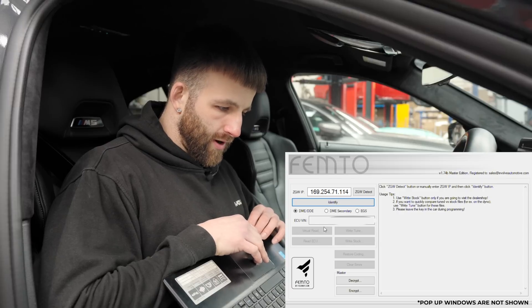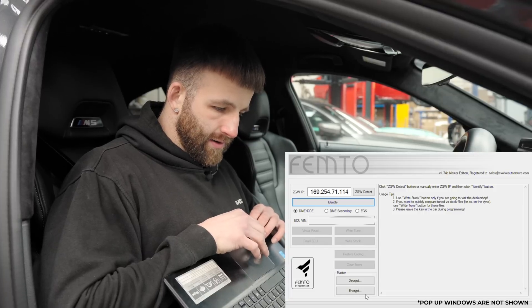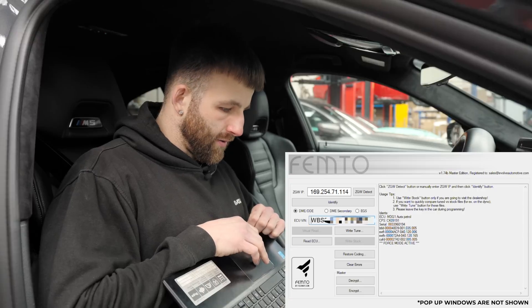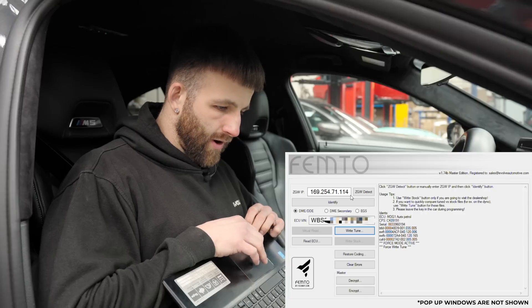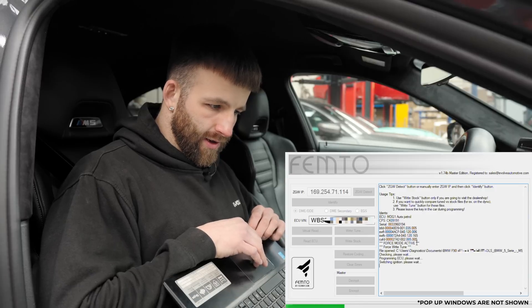It will say 'Perform Force Right - you are about to activate Force Mode' and so on. Click Yes. It has now identified the car and brought up the ECU VIN. Once you've done that, click Right Tune and locate the file for your car. With the file opened, you can see on the FEMTO screen that it is now loading in.